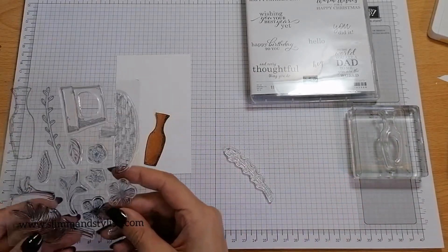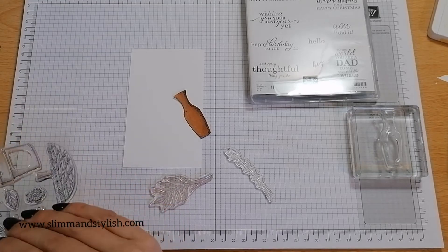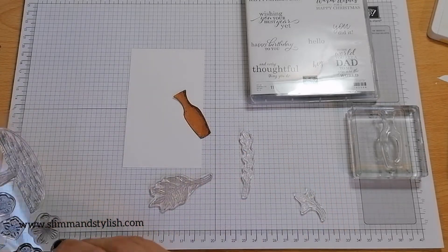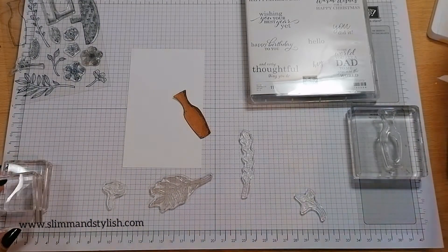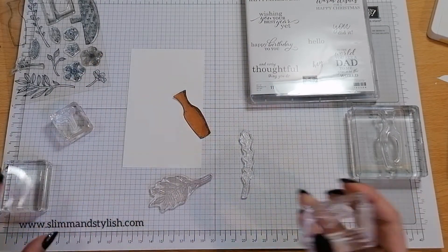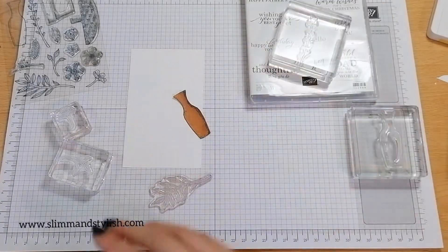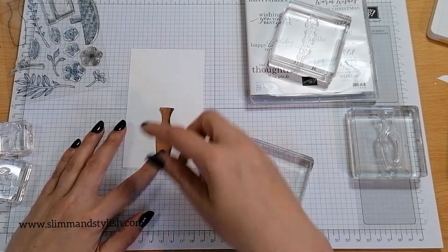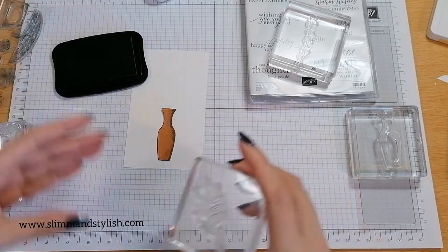Now I'm going to pop all my floral pieces in. I'm actually going to stamp them in Memento again and blend them. Let me just get these on the blocks — D blocks for these. I want it all to come back down to where the vase is at the bottom. I use Memento ink for these. I quite like that — oh, that one got stuck to the stamp set.